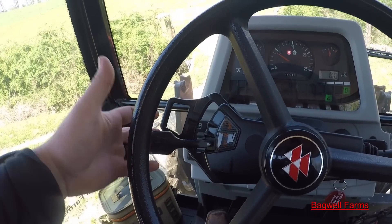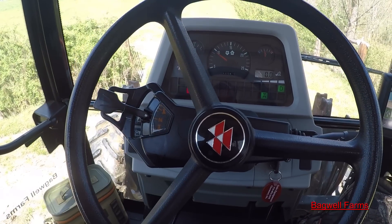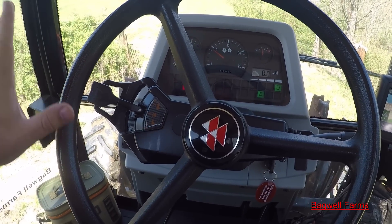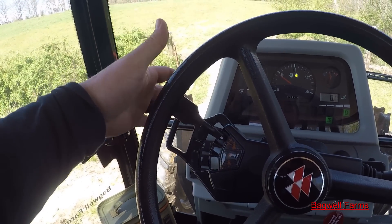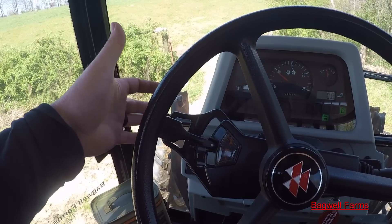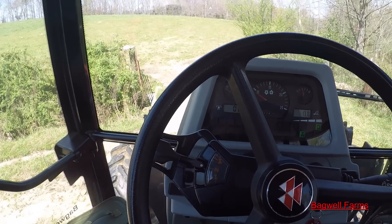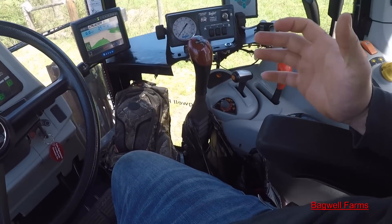You can shift in reverse down here, or forward, and they've done a really nice job designing their forward and reverse power shuttle. A lot of them are complicated — like New Holland, you push forward and then it goes back to center, then you pull back. I like it when it locks in and you can do it like that. But it's simple — it's a preference of mine.